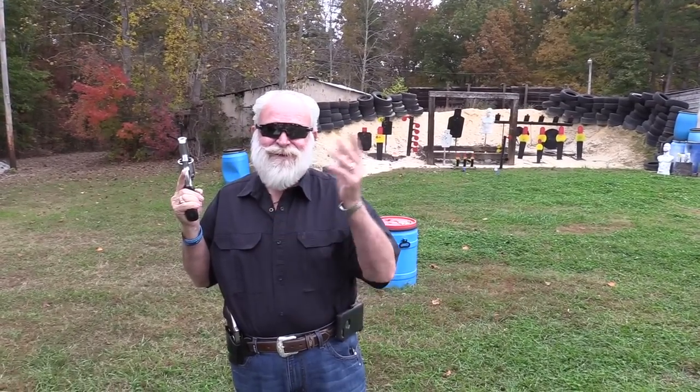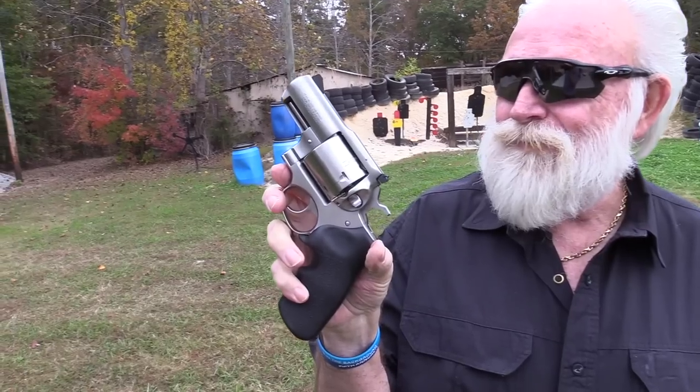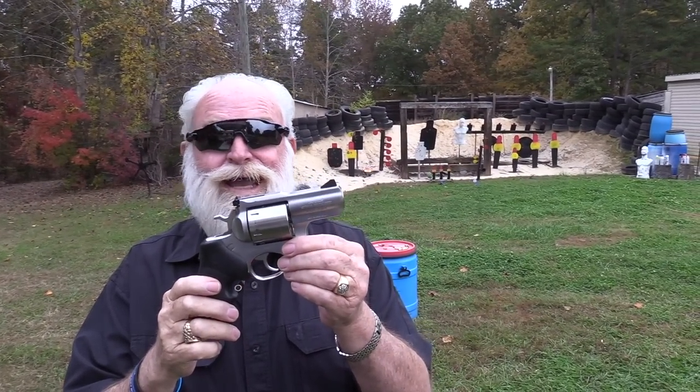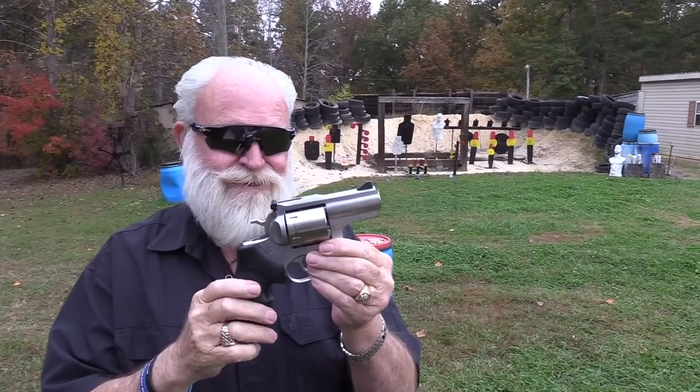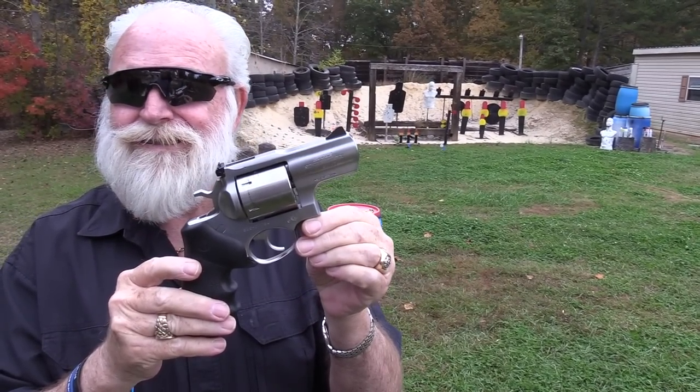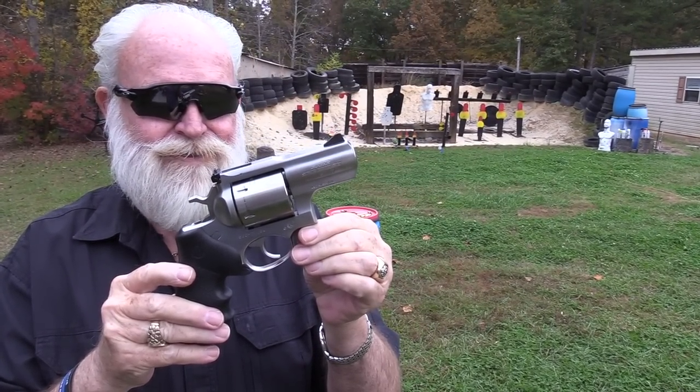Hello guys, Big Daddy off of 1911 coming to you today. It's a beautiful day, the crows are crowing. I've got a nice little pocket pistol here — just joking. It's a Ruger and it's a .480. It's not a pocket pistol, guys. We've got a bunch of revolvers here today.